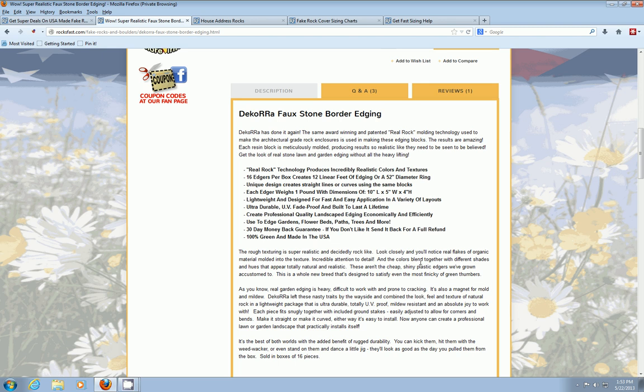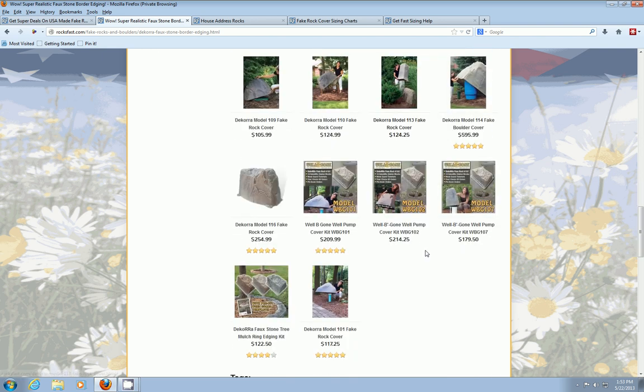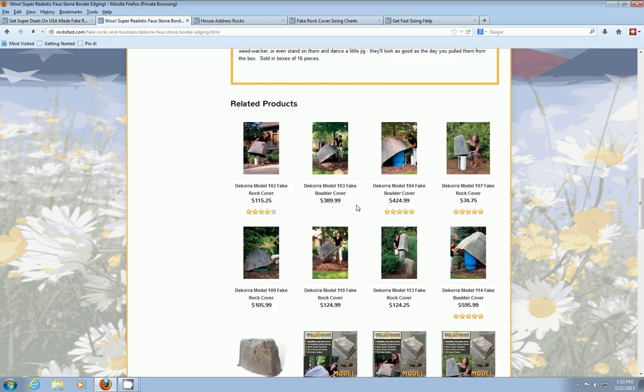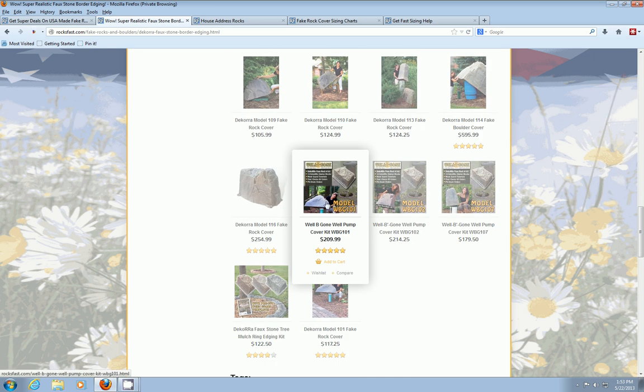We've got a 30-day money-back guarantee. You can also buy these as kits with a cover rock — we call them well-begone well-pump cover kits. Basically, you can transform your water well: cover it with the rock cover, and the kit comes with a weed guard template that's round along with one of the edging kits. You throw the rock cover over the well, put down the weed barrier, mulch it, and run these edging stones around the edges to make a nice little garden area where you had an eyesore — a pump, backflow, outlet, or whatever.